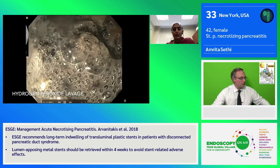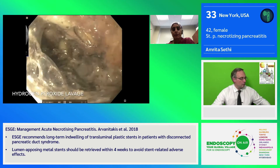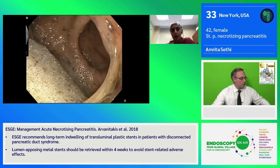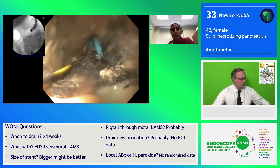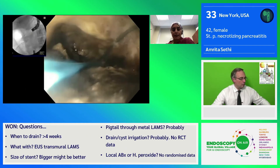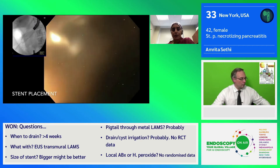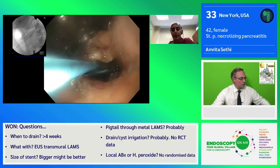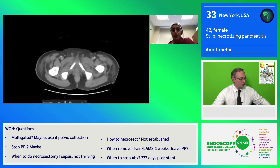At the end of the procedure, we sometimes do lavage with hydrogen peroxide to help with further debridement. It's always important, if we do that, to aspirate all of the fluid from the stomach in order to prevent any type of aspiration. At the end of the session, we leave multiple double pigtail stents within the collection in order to allow for continued mechanical debridement, as well as maintain patency of the collection. Follow-up CT did show some resolution, but again, ongoing collection.